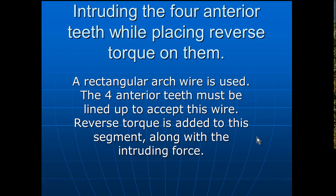Hi there, this is Dr. Bill Wyatt again with the American Orthodontic Society. I want to talk about a more complicated intruding arch wire that's necessary to use sometimes, but not too often. You need to be able to do this.